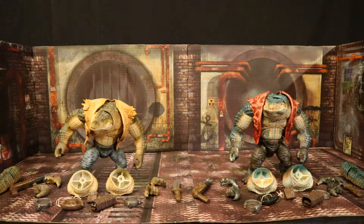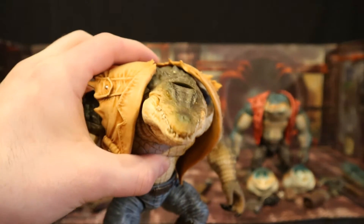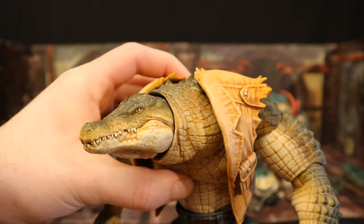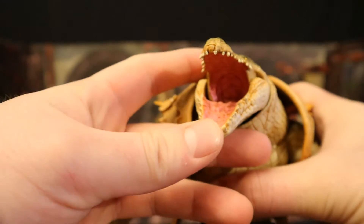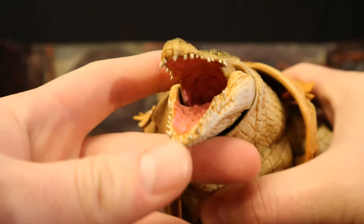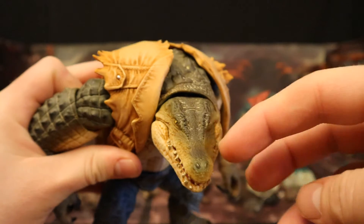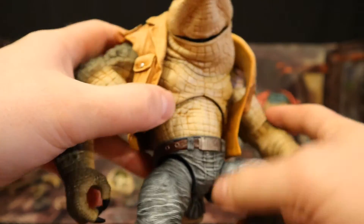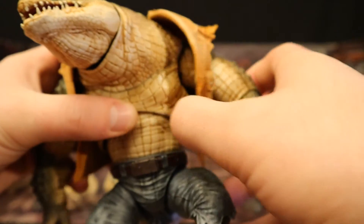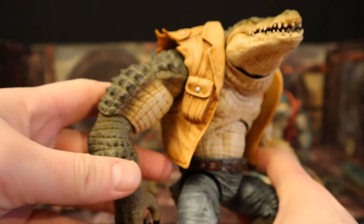Both figures are the exact same sculpt, accessories are the exact same, just totally different paint jobs. Starting with the face — very narrow, very long, he's got the snout. His mouth is articulated, opens up, looks absolutely fantastic. Inside you can see all the jagged teeth. He has three neck options: one turned to the right, a straight neck, and one turned to the left. He's got a sort of cut-off vest here which you can take off and have him shirtless, which is more appropriate for Killer Croc.